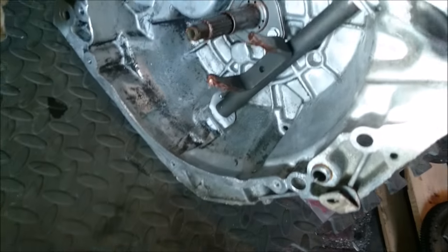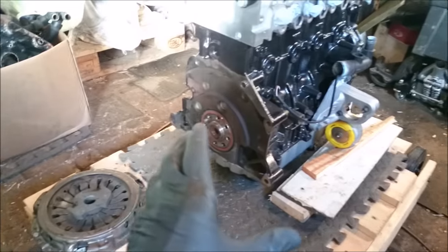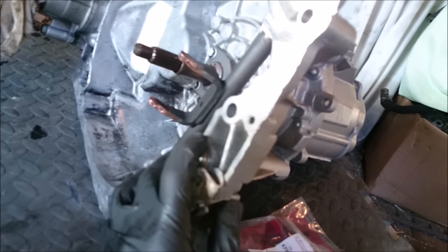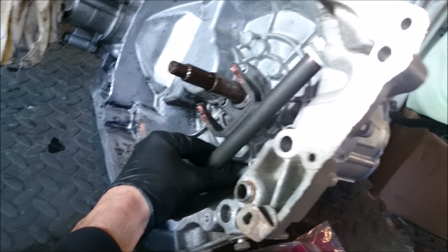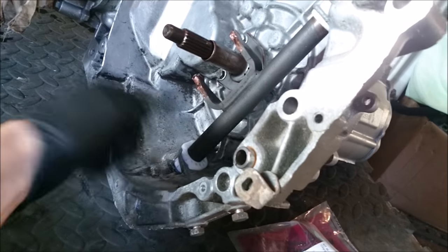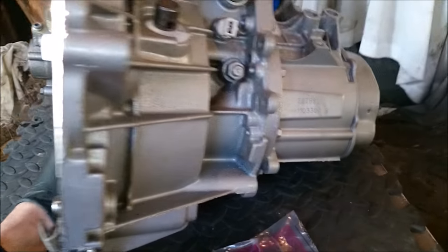We've got the gearbox ready. What we've got here is an HDI engine block, an HDI BE five-speed gearbox, however we're using an XUD clutch fork arm and fork. We've got new seals in - these are self-lubricating, so don't put grease in there; it traps all the dust and actually wears them out quicker. So new bushes are in, and we gave the box a quick lick of paint just to make it easy to manage.